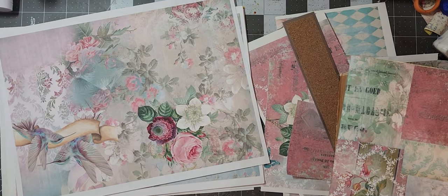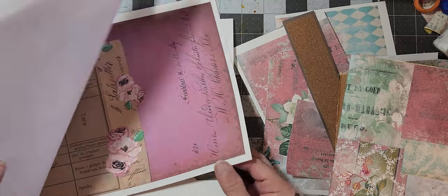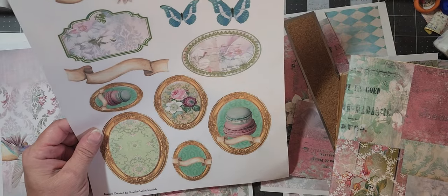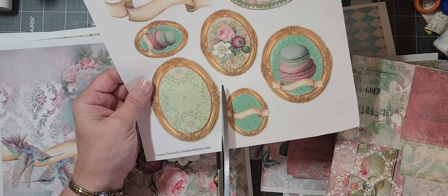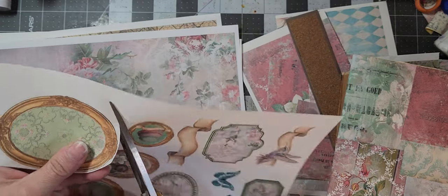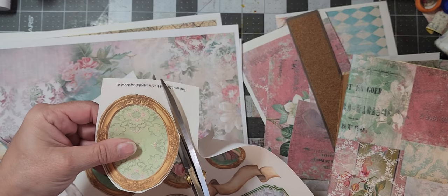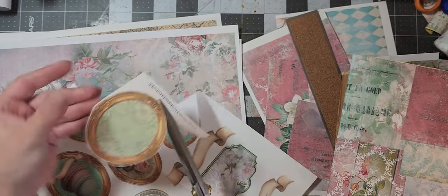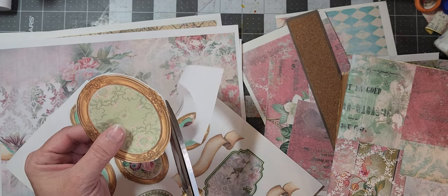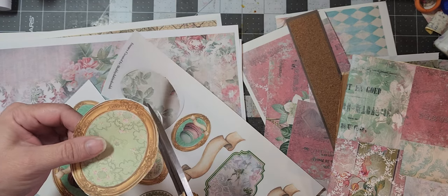And then you know what, let's go ahead and do that real quick. I sat in my chair — my chair went to the floor! All right. So we've got these decorative items. I love this green frame right here with the gold around it, and then we can write 'Stamps' on it inside the frame — wouldn't that be lovely?